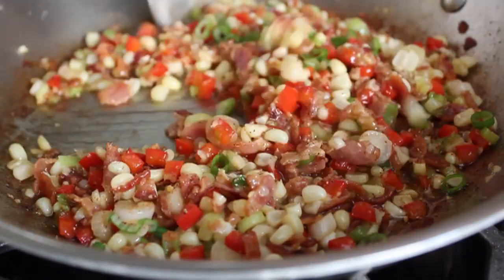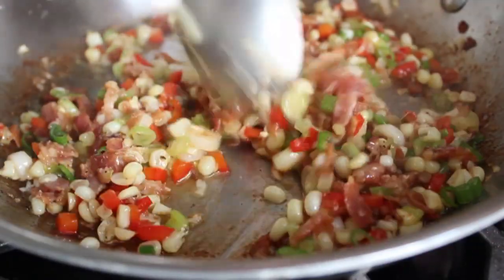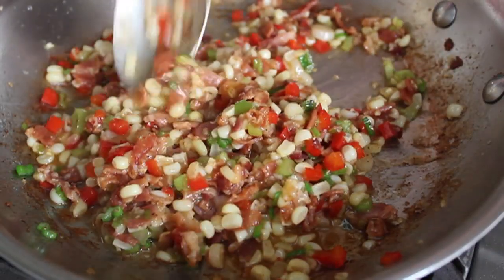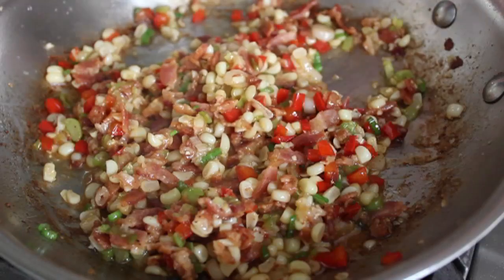At that point, turn off the heat, stir it around, and give it a taste. Maybe you want a little more vinegar, a pinch of salt, or a little more cayenne. But once you're happy with that, just keep it warm until your salmon is cooked. You can make the relish ahead of time and just warm it up when you're ready to serve. Our bacon corn relish is done, and it's on to the salmon.